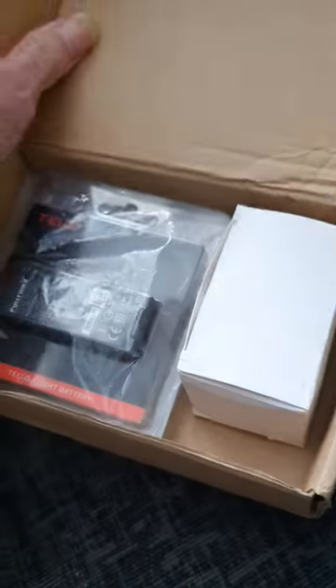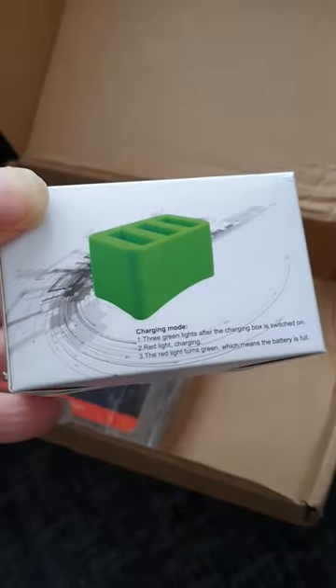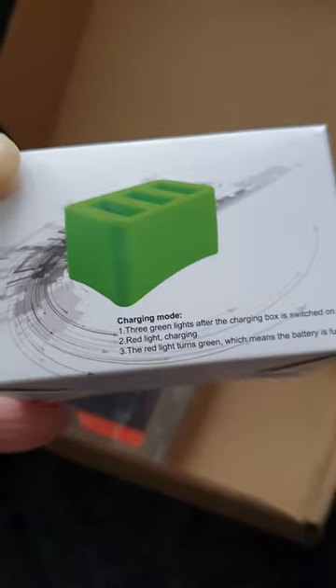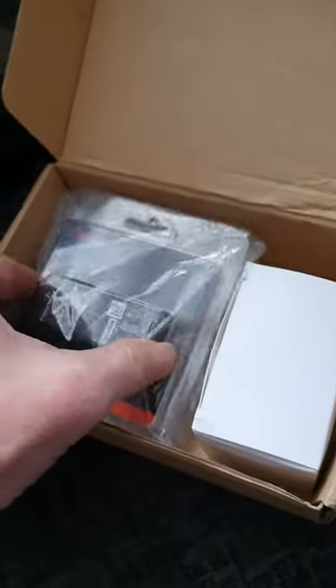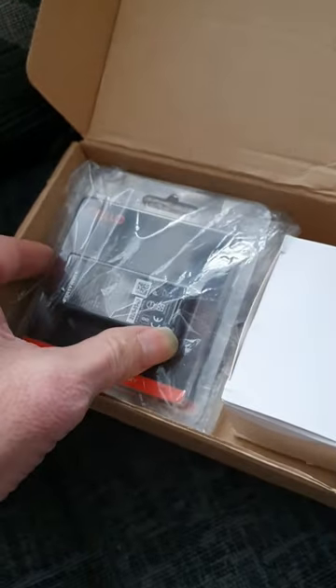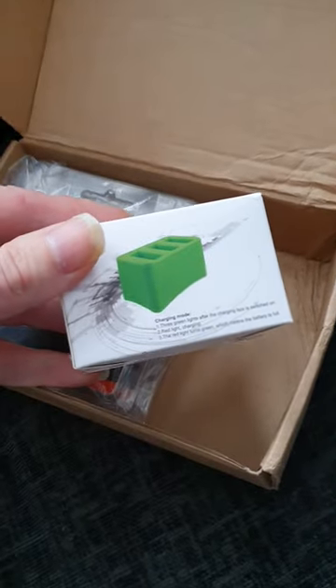Hey guys, PD Tech here with another short video about something I bought the other day off Gumtree. It was only 10 pounds — it's from Otello, it's the three-port charging hub. I got two batteries as well, both were sealed up. I've just opened one to check it, and it takes a charge fine, works fine.